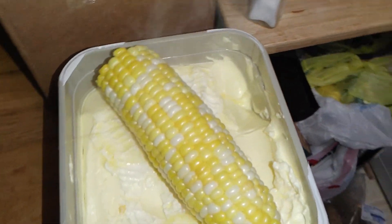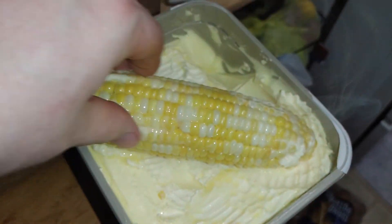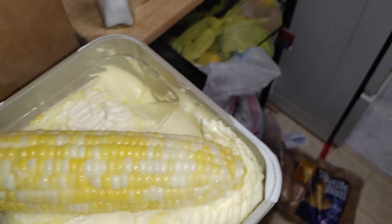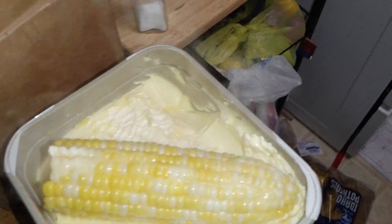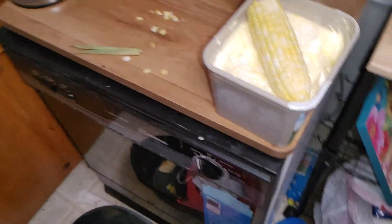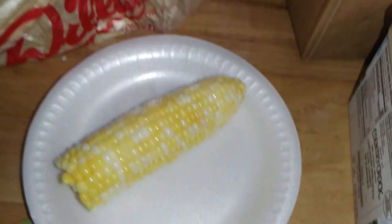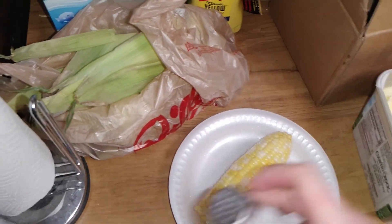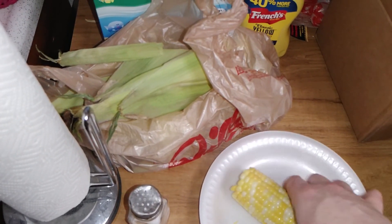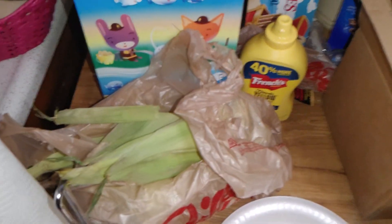Then we're gonna throw a little tub of butter in and roll it around. Get a nice coating — that works. It's hot, hot butter. Let me grab a plate. Add your salt if you want, and whatever else. Just roll it around a little bit to get the salt on there with lots of butter.